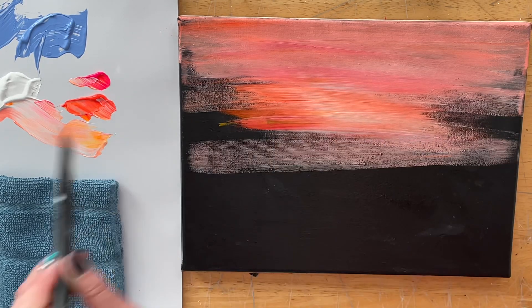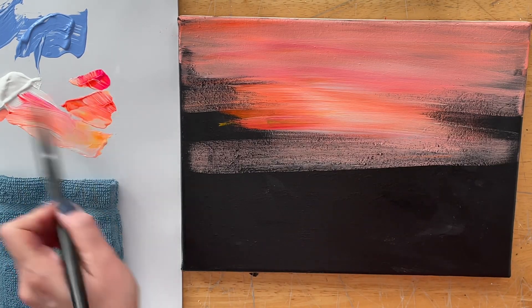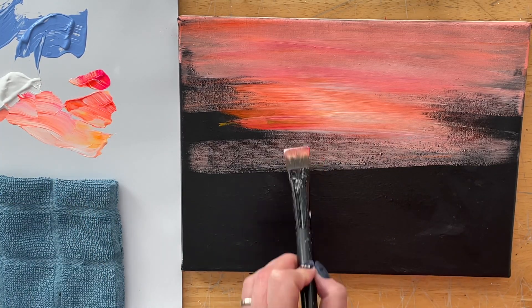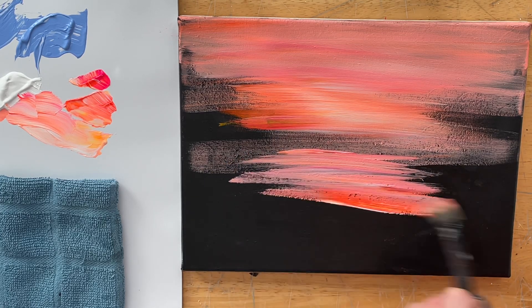I'm just going to continue along. I'll add it down below where we're going to have our water and just pull side to side back and forth. Simple easy brush strokes, and then we'll work on our next step.